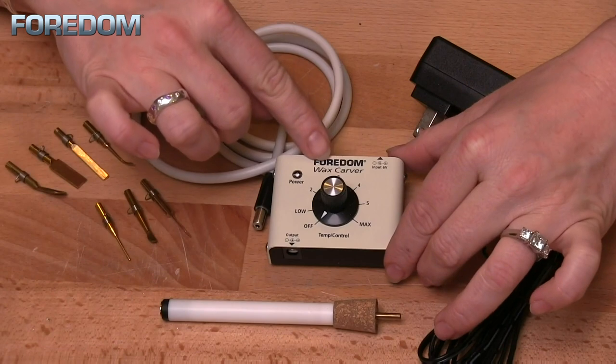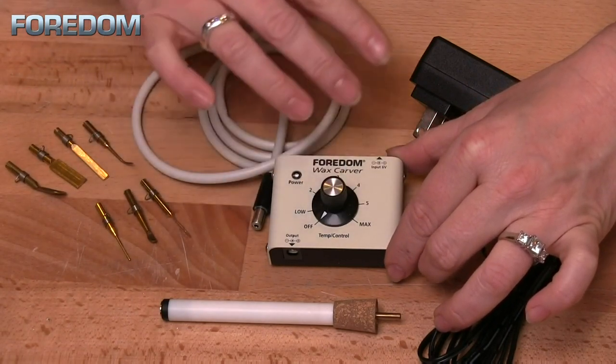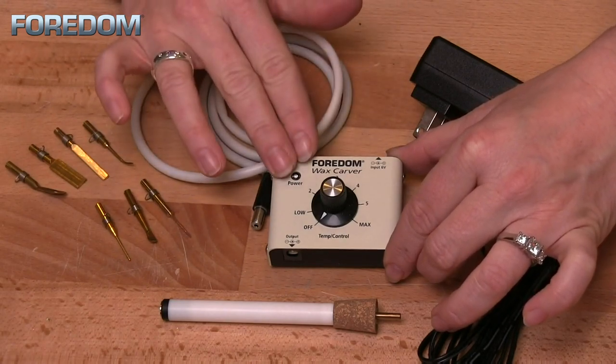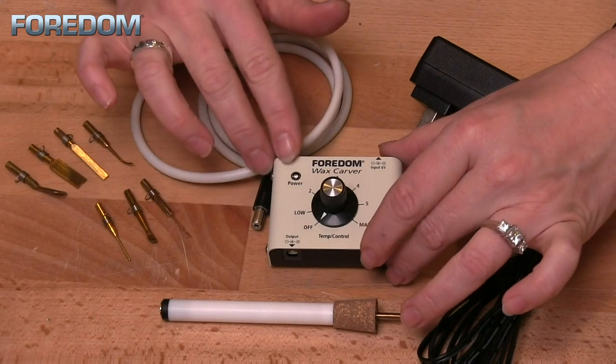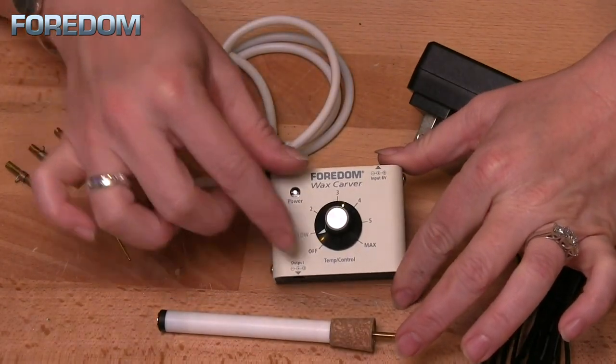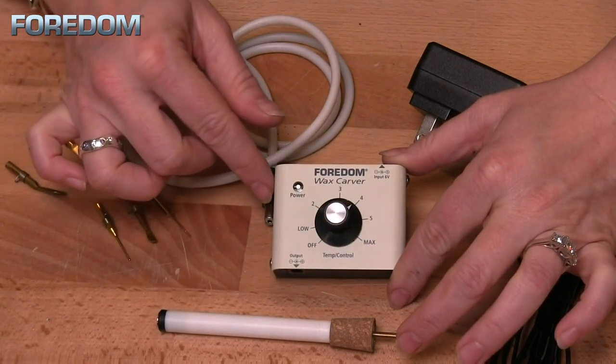It has a precision heat control dial, and you are able to set and maintain temperatures anywhere from 95 degrees Fahrenheit (35 Celsius) to 560 degrees Fahrenheit (294 Celsius). You can keep it low for delicate work, or turn it up for fast removal or carving harder waxes.